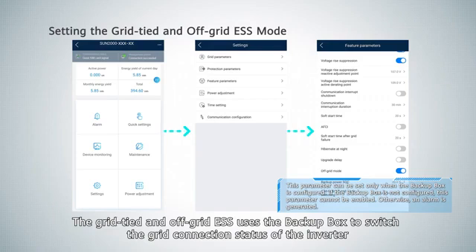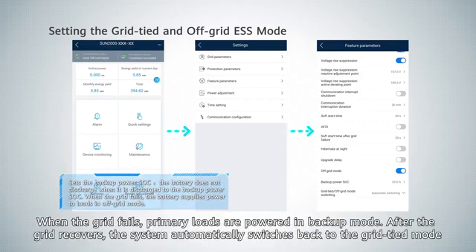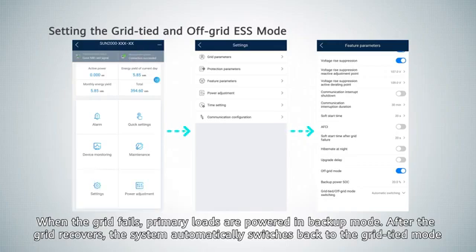The grid-tied and off-grid ESS uses the backup box to switch the grid connection status of the inverter. When the grid fails, primary loads are powered in backup mode. After the grid recovers, the system automatically switches back to the grid-tied mode.